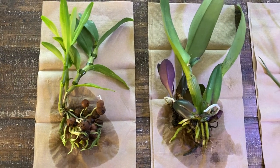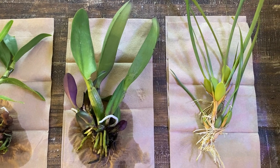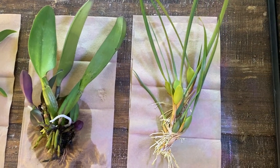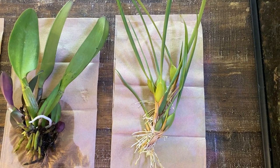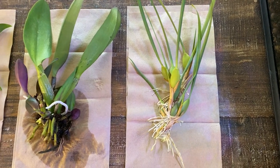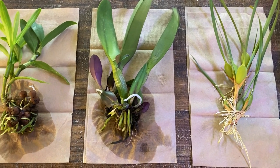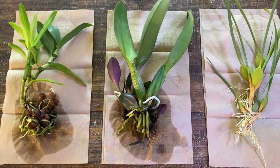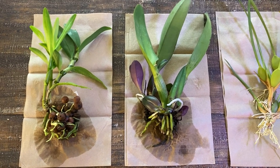If you haven't already seen it, I will link the video where I relocate my entire orchid collection from Colorado to Los Angeles below. But to be perfectly honest, that process was very ill-informed and had a lot of consequences. Because I shipped so many plants wet, there was ample opportunity for bacterial rot to set in, and it has taken my orchid collection almost two years to recover from that terrible execution. So this is what I'm doing now.